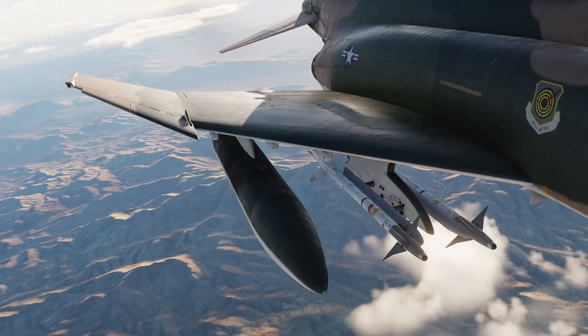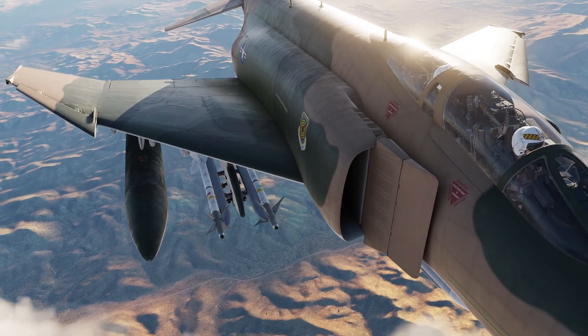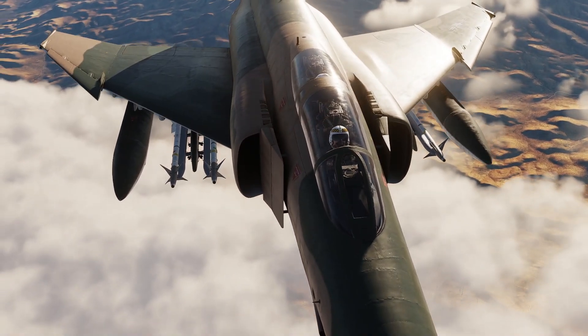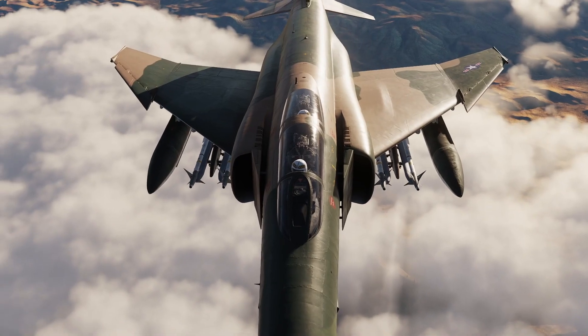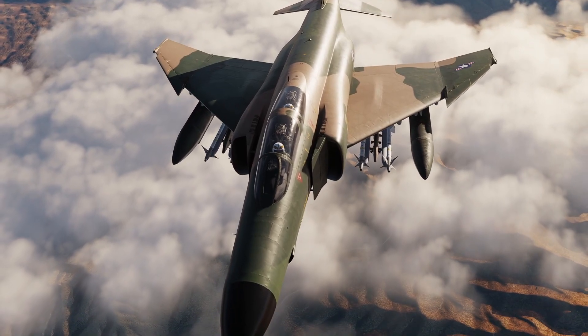There's one more catch: if you're carrying external wing tanks, those must be empty before performing the Rig Check. The tanks don't always feed at an equal pace, so one may have more fuel than the other and it may mask an out-of-rig condition. The aircraft wants to pull to the left but the right tank has more fuel, so it flies happily straight and level — and you think all is well until you drop your tanks and break into an attacking MiG.